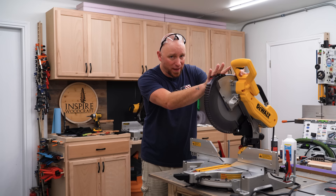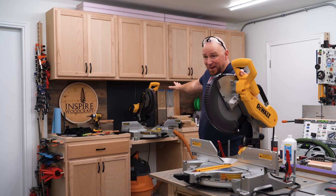This is the DeWalt DWS716, and behind me is my saw, the older version, which is the DW716.